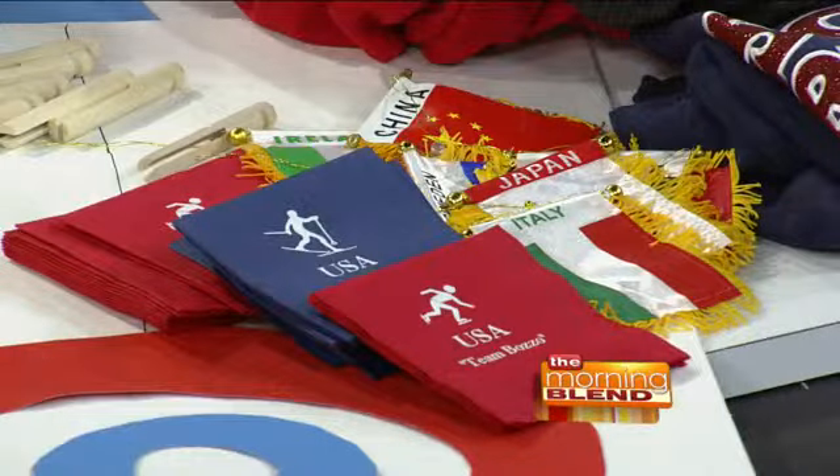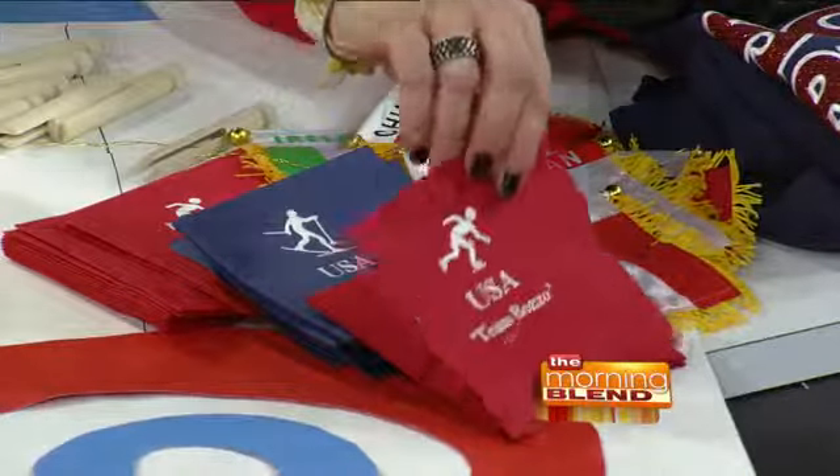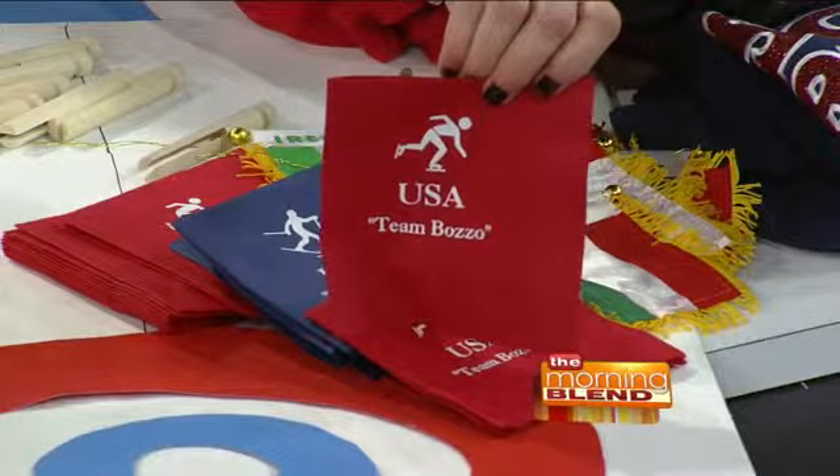Another idea is planning a progressive Olympic night with neighbors. Give every neighbor a country — maybe you're France, maybe you're Italy, maybe you're Russia — and go house to house. You can even declare each family a team, like Team Bozzo. Neighbors come in, they get food from that country, and you can think of some activities from that country. You can find fun team napkins at theStationaryShop.com.